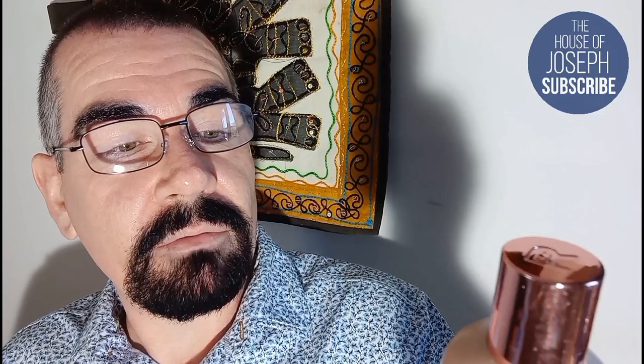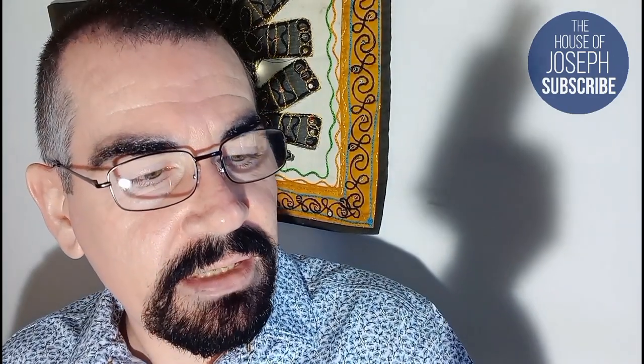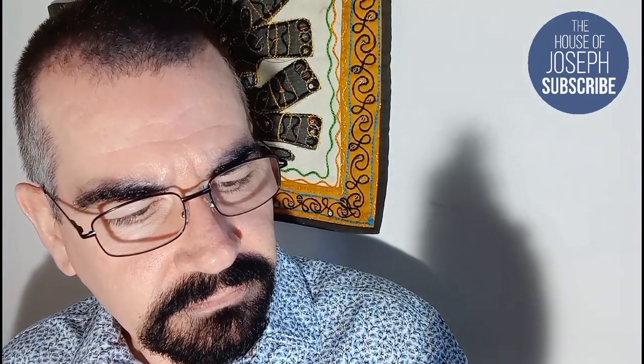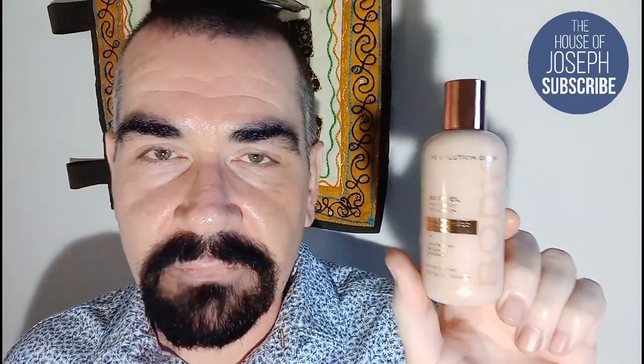So without any further dribble, shall I crack it open? Inside is your bog-standard black Revolution box, quite a lot of paper — and here's the product. This is brand new; I haven't even seen this before. It's called Revolution Glow Body Veil Face and Body Foundation with hyaluronic acid and vitamin C, and this is in shade F4. It's a big bottle for a Revolution product — 120 mils.